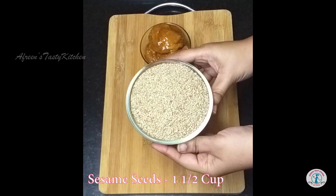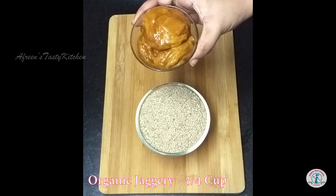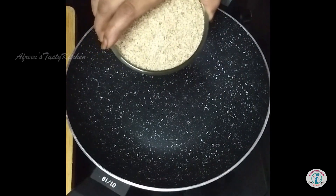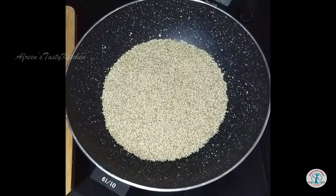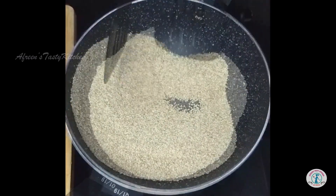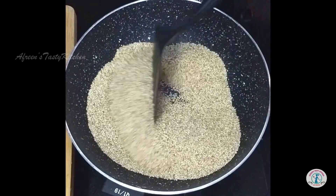I have taken one and a half cup sesame seeds and three-fourths cup organic jaggery. Heat a heavy bottom pan and add sesame seeds to it. Roast the seeds for a few minutes on low flame until they slightly change color or start crackling.